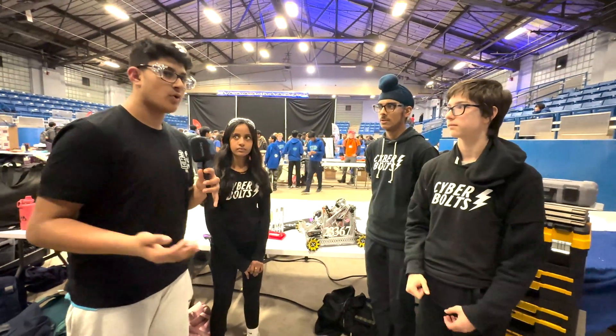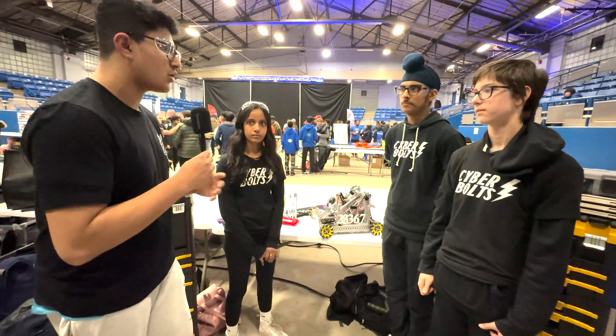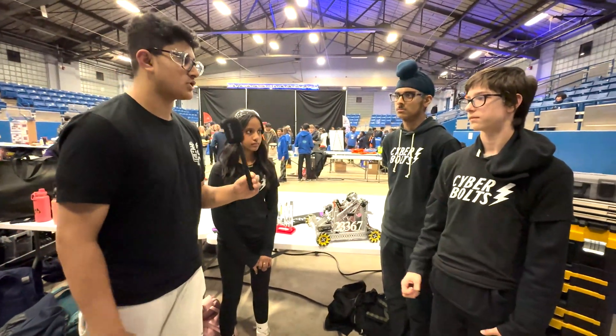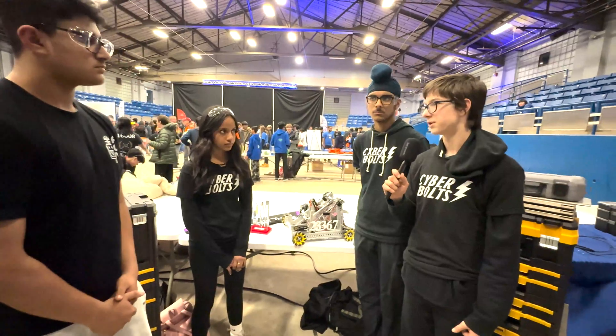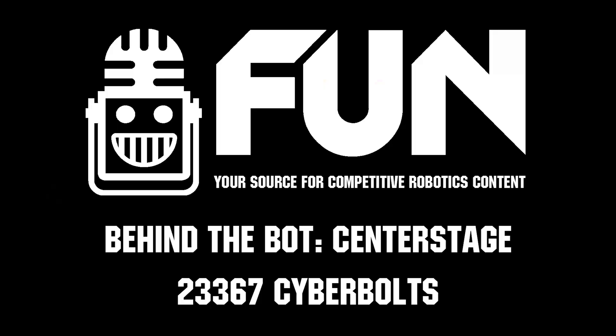You mentioned the RoadRunner library — do you use that with dead wheel encoders or are you using your Mecanum drive encoders for localization? We just use the built-in motor encoders. Thank you so much for joining us. I'm Yashas and on Behind the Bot today we had CyberVolts.